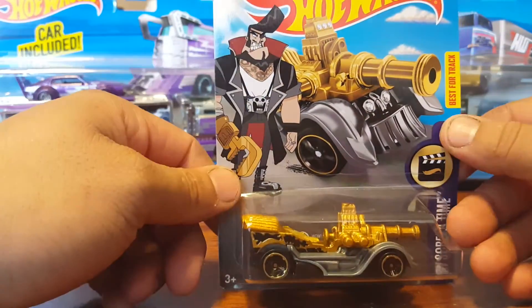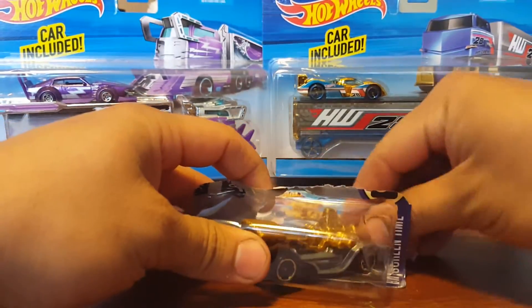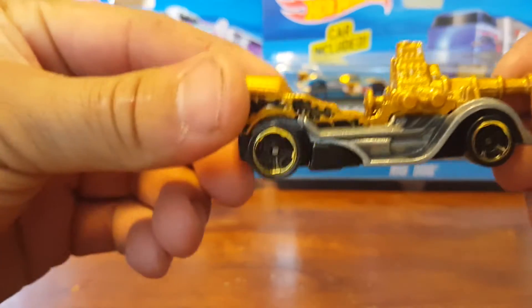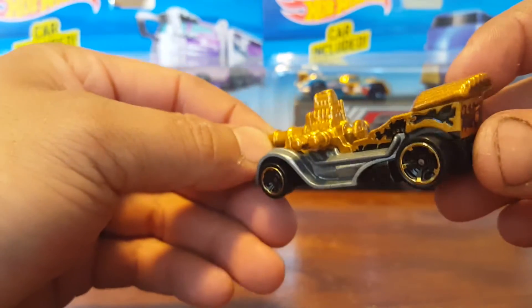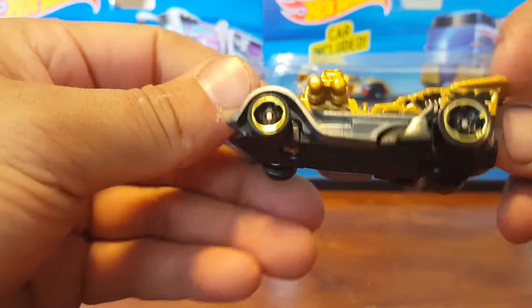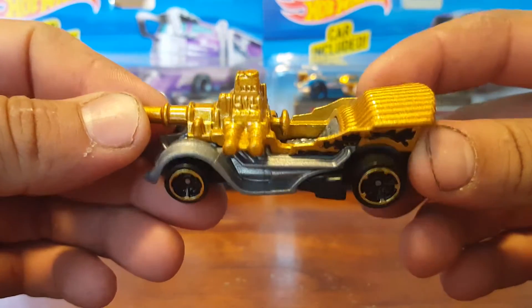It is from the team Hot Wheels — check it out. There's a little symbol in the back saying that it's a treasure hunt, and here it is. Nothing too special; I mean, I'm not really into these types of cars. I do collect every single treasure hunt that's out there, but I prefer more realistic cars. The casting is metal right here on this gold piece — everything else is pretty much plastic.